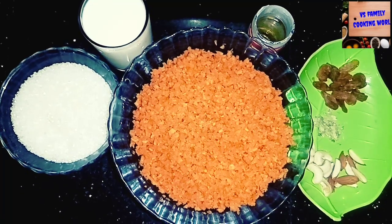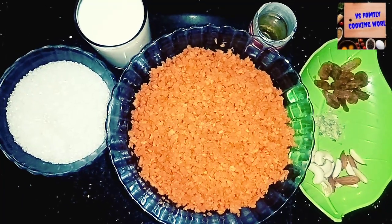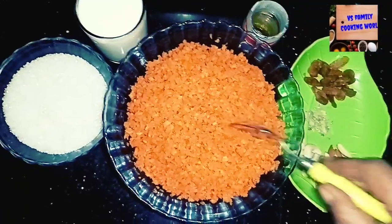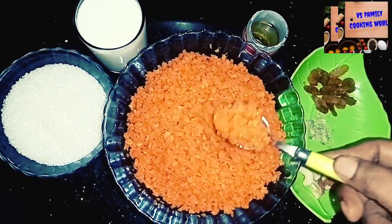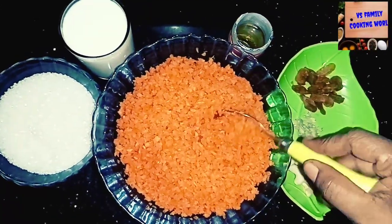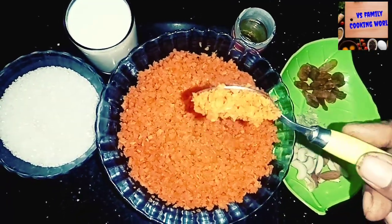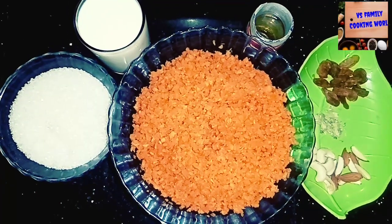I am using a chopper and I am using 300g of carrot. I am using a chopper.